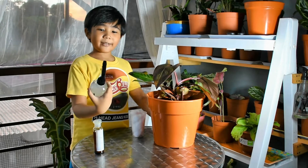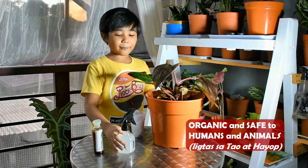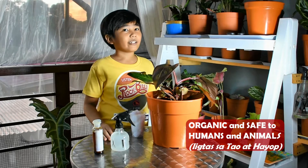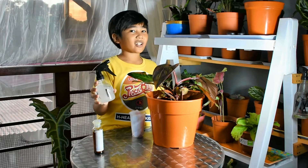The best part is that neem oil is organic. Unlike other chemical pest preventers, which are usually toxic to humans, pets, and so on, organic neem oil is non-toxic and safe.